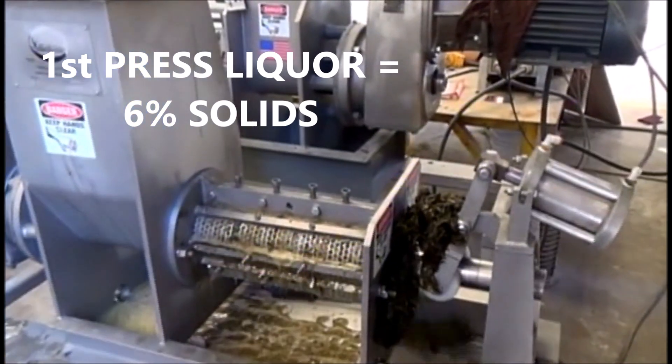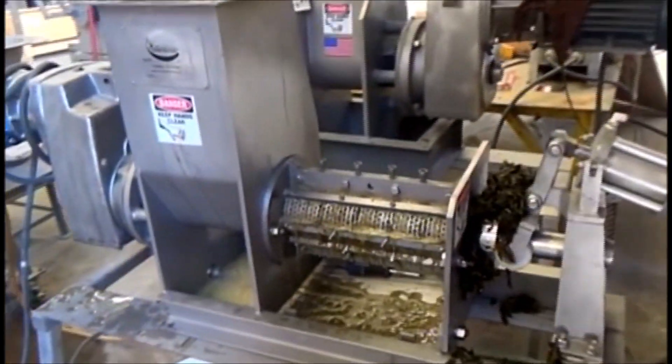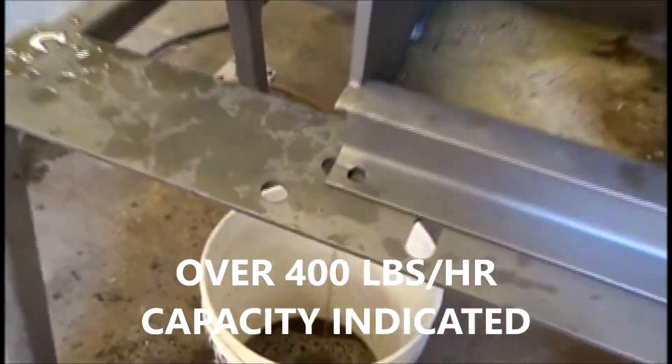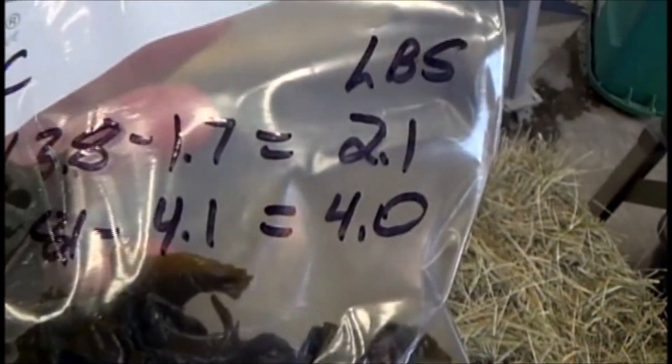That's a good flow of liquid. Okay, we stopped. I was never expecting this to work so I wasn't really ready for it. Turns out we don't need the shredder. Press liquor: two pounds.